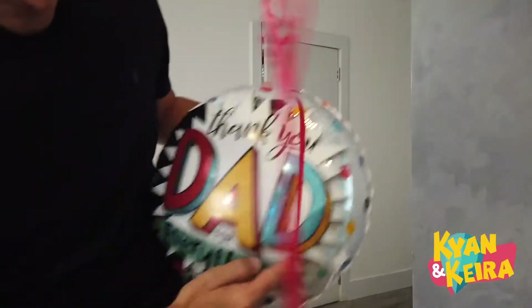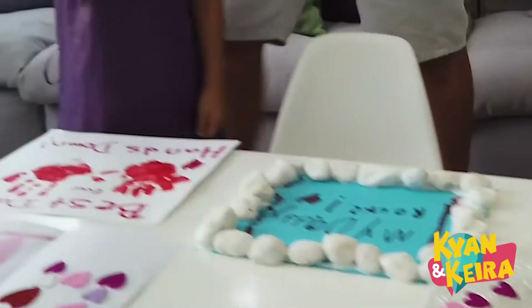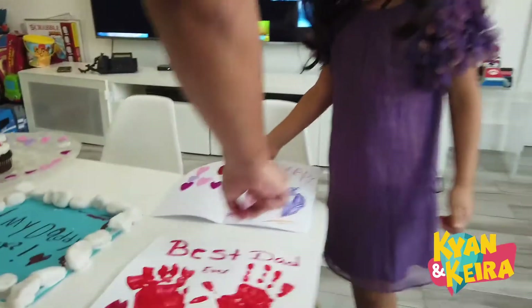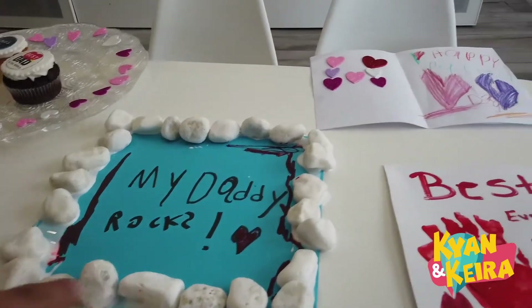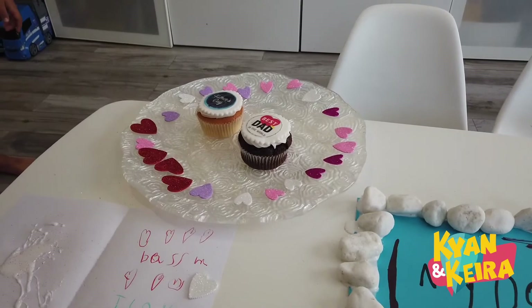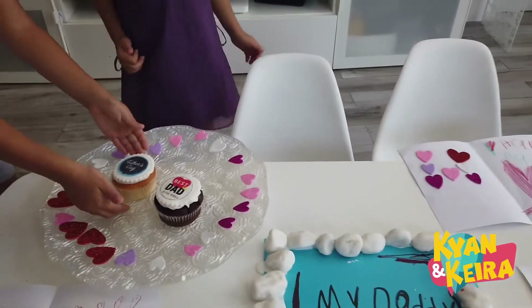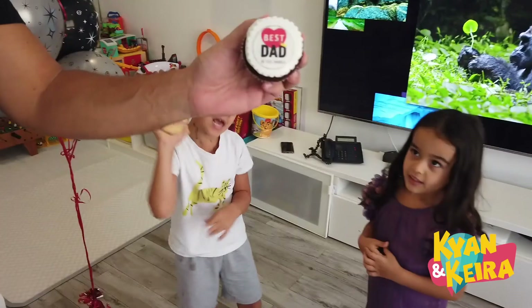Thank you dad for everything! Guys, show him the other surprise. What is this? You got our handprints — that's pretty cool. Happy Father's Day, that's a nice card. My dad rocks! Heart, heart, heart, love, love, love. I love the best daddy. Thanks guys! Look at the cupcakes, the decorations. Happy family, Father's Day!